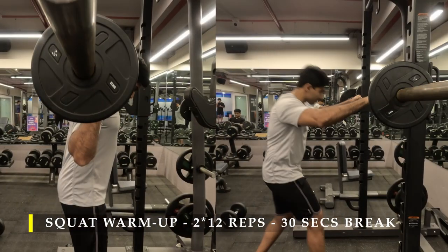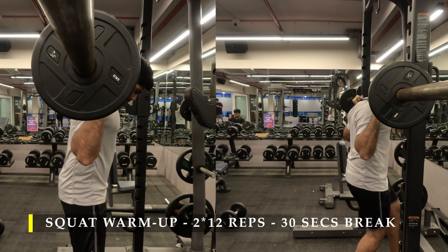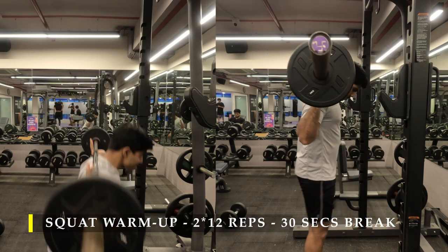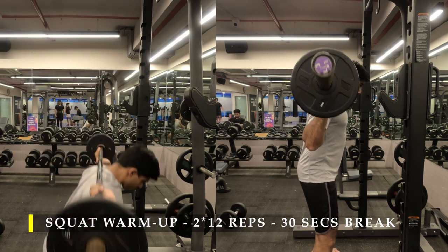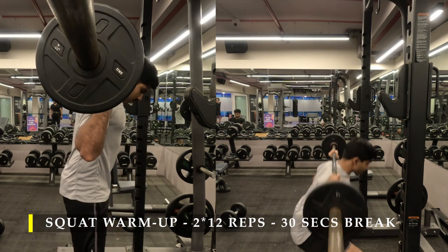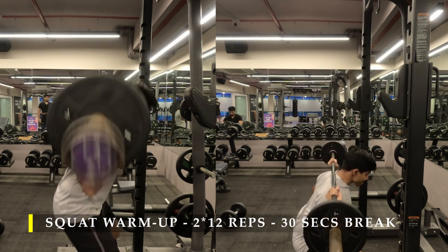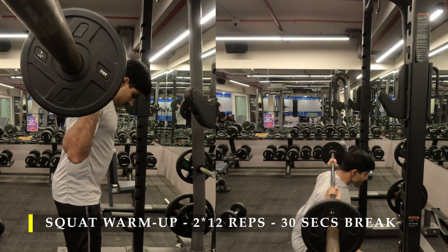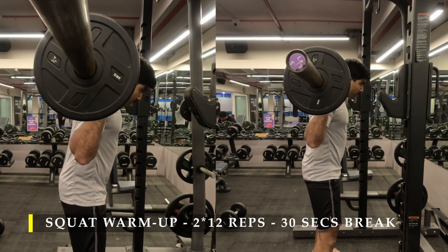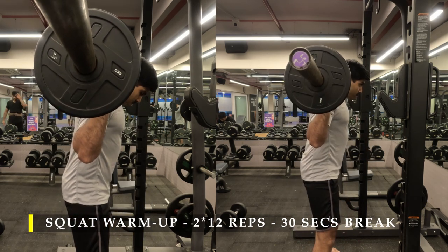For my warm-up I'm going to do two sets of 12 repetitions of squats. Instead of an empty barbell I chose to put a little bit more weight — five kilos — just to feel the weight moving on my shoulders, as the empty barbell was feeling too light. That's an absolute personal choice; you can do it without weight, without a barbell, or just with an empty barbell. I took 30-second breaks in between since it's only a warm-up.